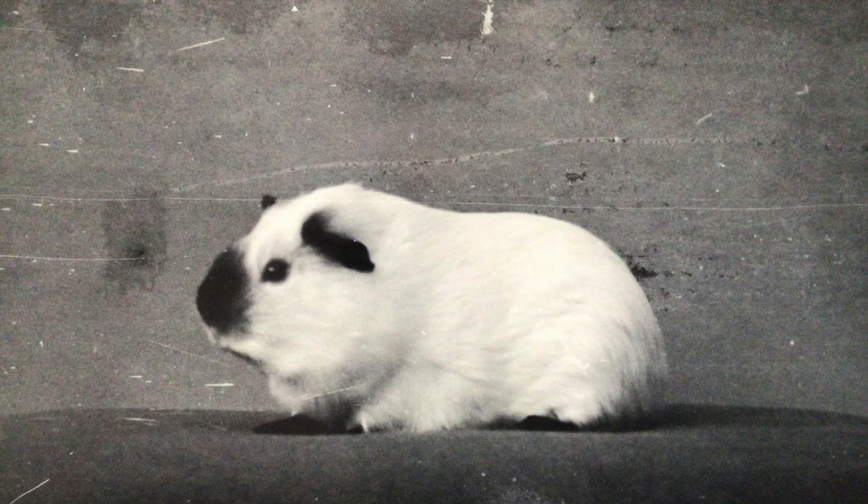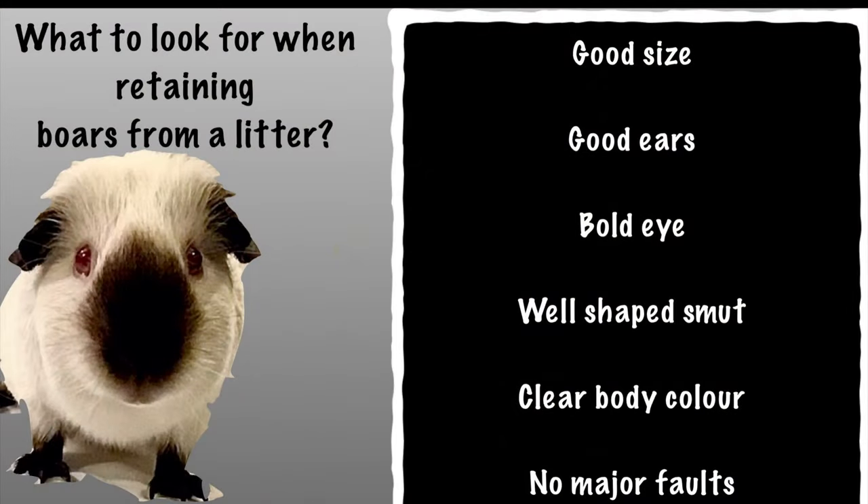Hopefully you can look through this video and see the selection process. When you're looking to retain boars from a litter — especially when looking for a new stud boar — you need to consider a lot of factors, because the properties from this boar will affect all the sows it's mated with. You need to make sure these properties are things you actually want to see within your stud, or that they correct specific faults paired with your sows. For me, size is an important factor — we want to keep the size as big as possible in the Himalayans. We also need good ears. Good ears, bold eyes, and the whale-shaped smut are the things you see instantly when you look at a guinea pig, so these are what we really want to pass on. A nice clear body color would be desirable but not at the cost of density on the points. We don't want to breed with any pig with major faults — no hems, no side skirting, and no pink toenails, which are disqualifications in the Himalayan breed.